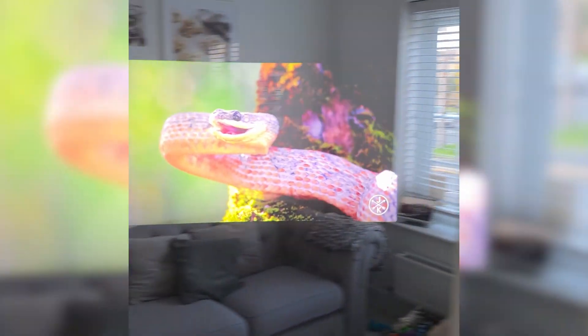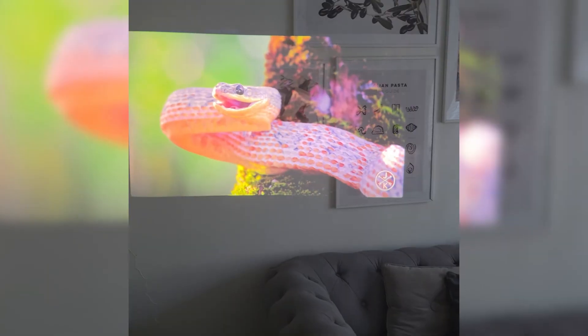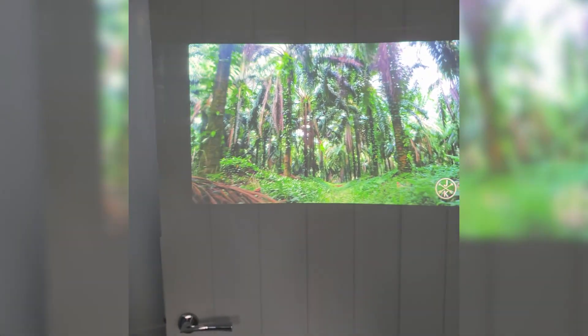It's perfect for Netflix, YouTube, TikTok, or anything you want to stream. Now, cutting to the through-the-lens footage, you can see just how it looks. While it's very hard to capture with a camera, in person it's bright, clean, and an immersive experience.